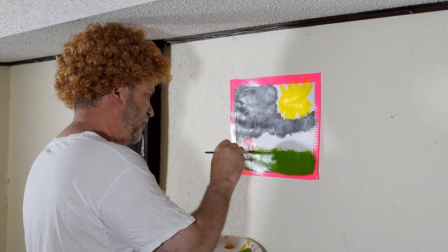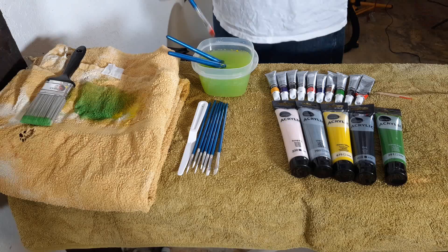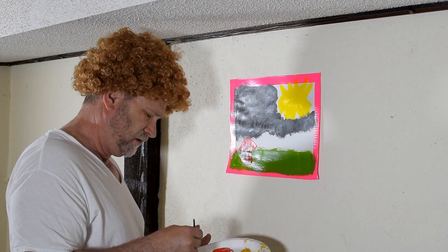Rough walls. That's their house — they live in a little red house. Now let's paint some humans, shall we?